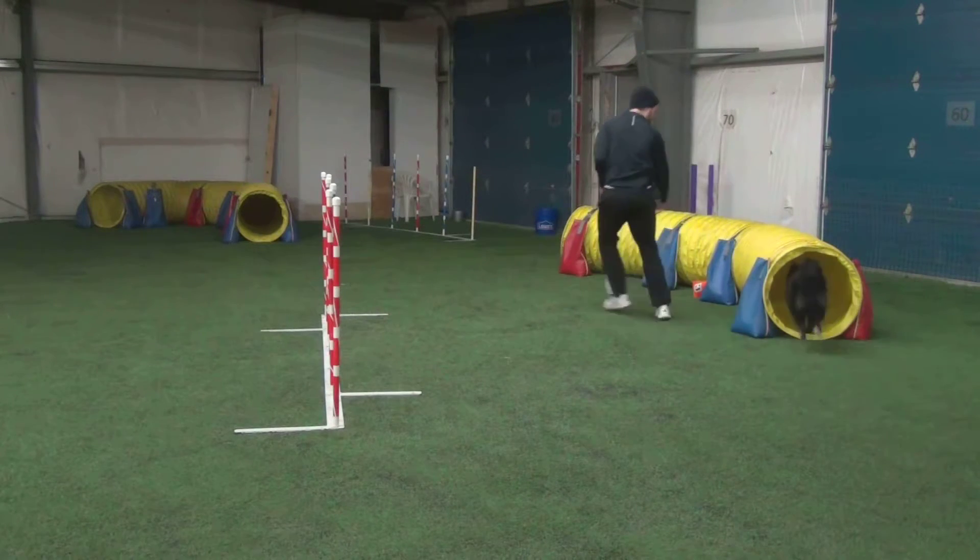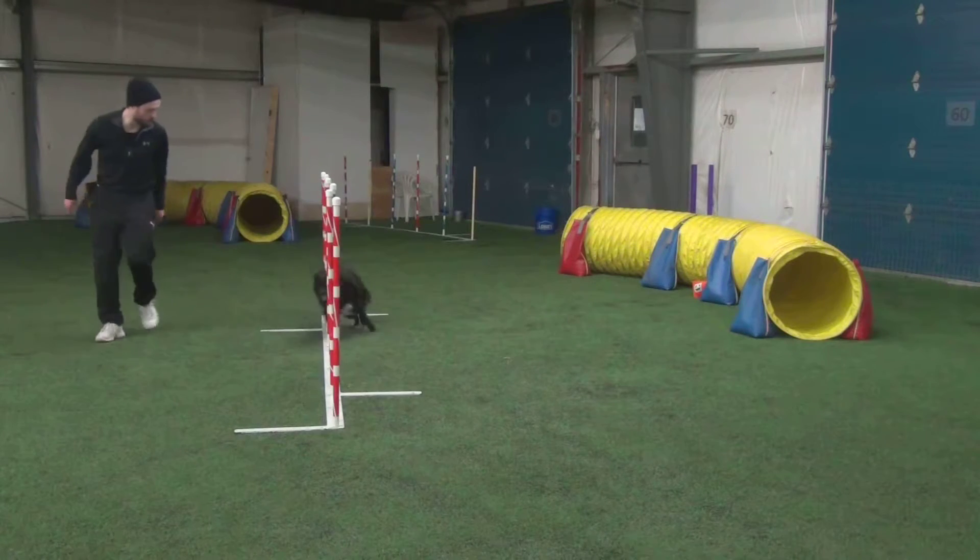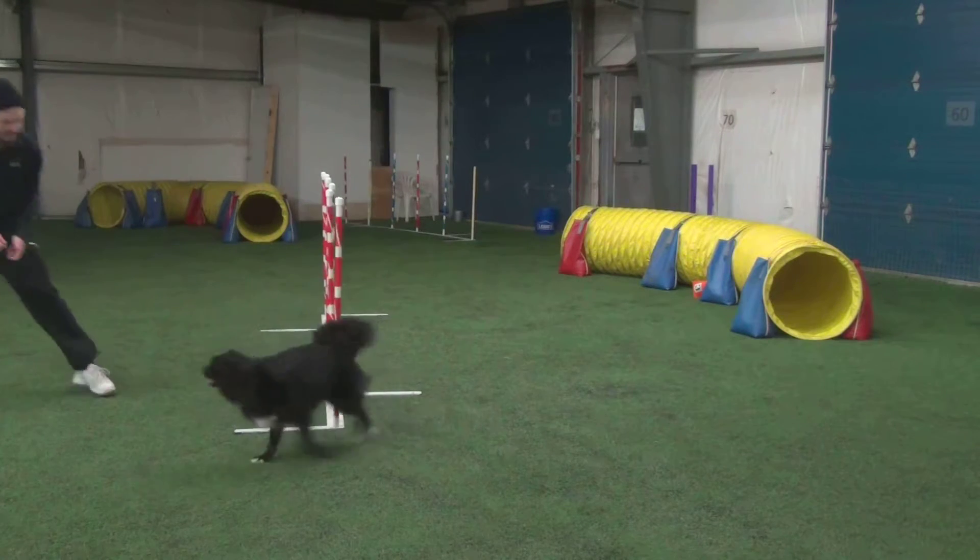Okay, tunnel! And wait, go! Go go go go go go! Yes, good boy!